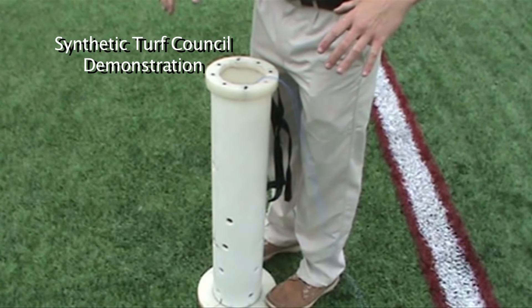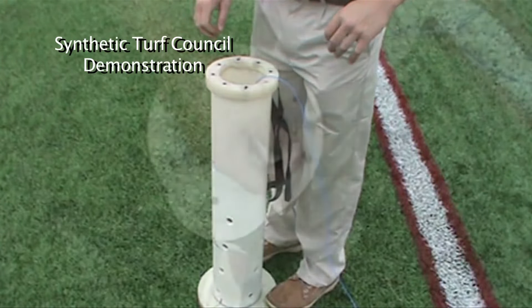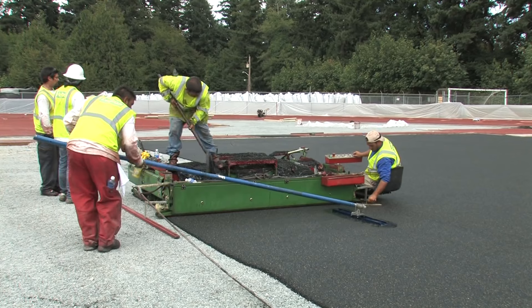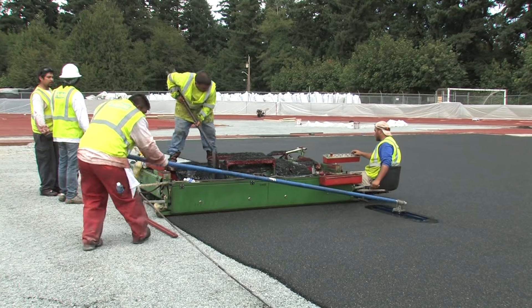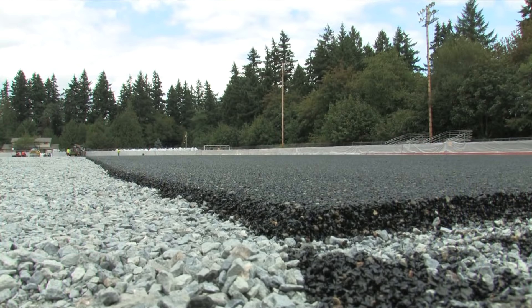The deceleration of the plate is measured as it hits the playing surface, and the maximum deceleration recorded in gravities is the G-Max. With the E-layer, we should be looking for a G-Max between 88 and 92 — under 100 — which is very, very good, very soft, very playable, but not so soft that it's hard to run on and not a fast field in terms of playability. So it's a very playable field, but a very safe field due to the E-layer.